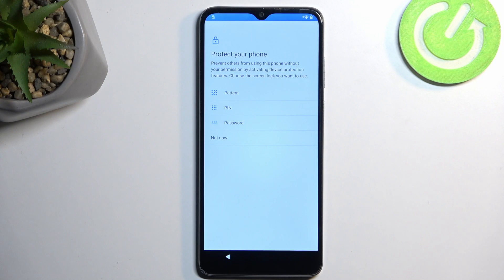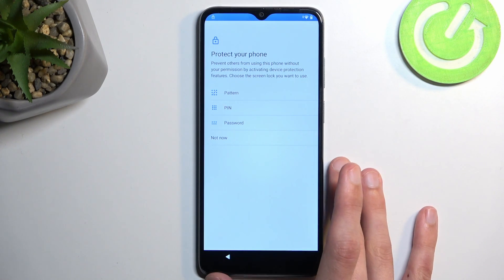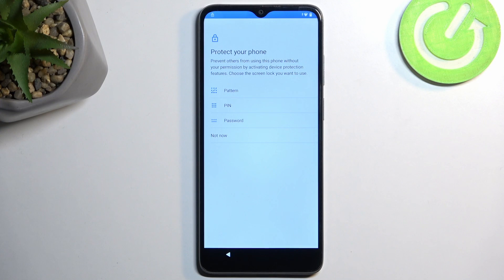We're going to choose some kind of screen lock. The guide in the description says to select a pattern, but that's not necessarily the case — you can select anything you want. Pattern will be the quickest one because you can repeat it simply and quickly. PIN adds a little more precision, so it'll be harder to repeat, and password will be the most annoying to repeat several times. There is a chance we might need to repeat this 10 times or more to get it to stick, so choosing something very simple will be more beneficial.